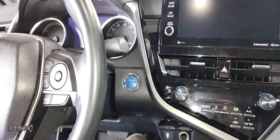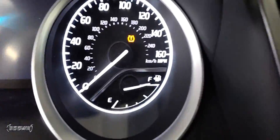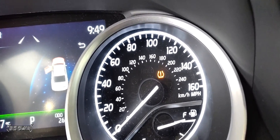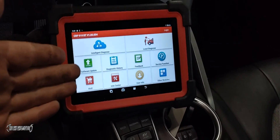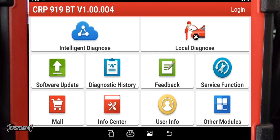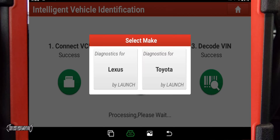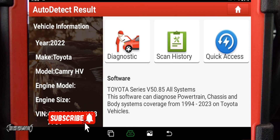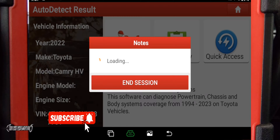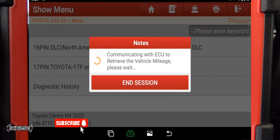Now I'm going to plug in the Launch X431 scanner — it's Bluetooth, so I just plug the dongle in and communicate wirelessly, which is nice. Turn the car on — the TPMS light will be on. This one isn't flashing right now, but that's okay; it has no communication with any sensors yet. On the scanner, go to Intelligent Diagnosis — it'll read the VIN and confirm the vehicle. Since it's a Toyota, push Toyota, then go to Diagnostics to find the TPMS module.